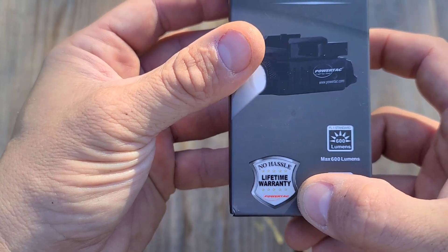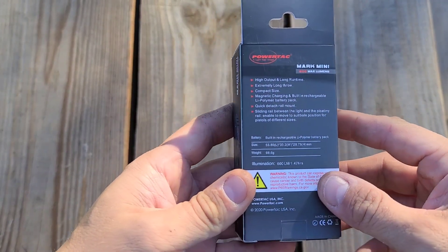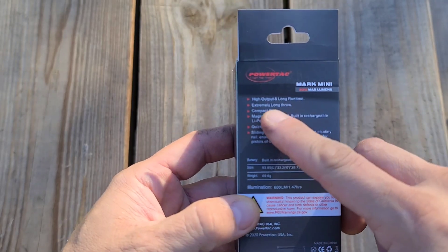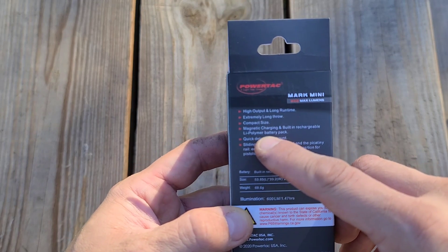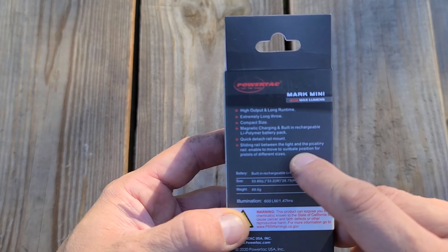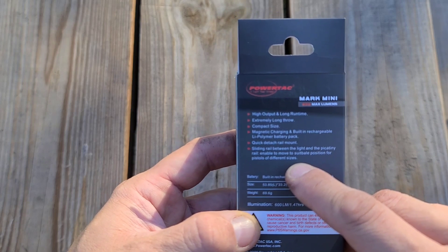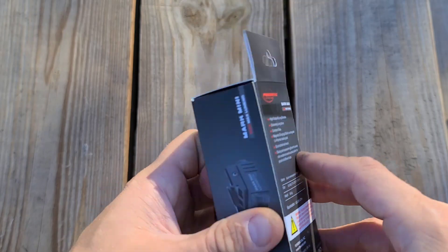No-hassle lifetime warranty is a big feature — Powertech leads the industry here. Some of the things they claim: high output, long run time, extremely long throw, compact size, magnetic charging — that's important — quick-detach rail mount, and a sliding rail between the light and the Picatinny rail that enables you to move it to a suitable position for pistols of different sizes. I'll show you that too.